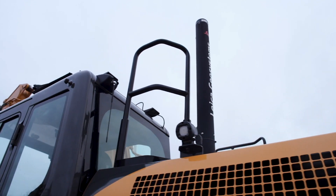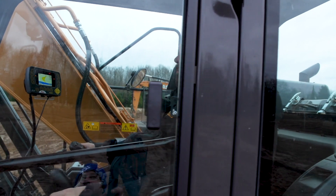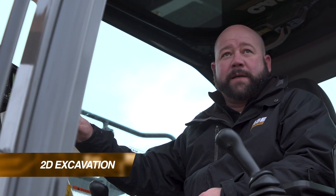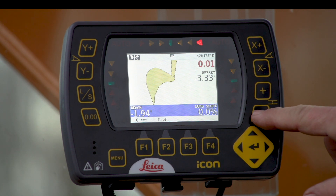A 2D Excavate System will allow you to predetermine a depth of cut and slope that you can dig to, and monitor that from inside the cab without manually getting out of the machine and checking your grade. Working with the 2D system on the excavator is as simple as setting a benchmark and entering in a depth of cut.